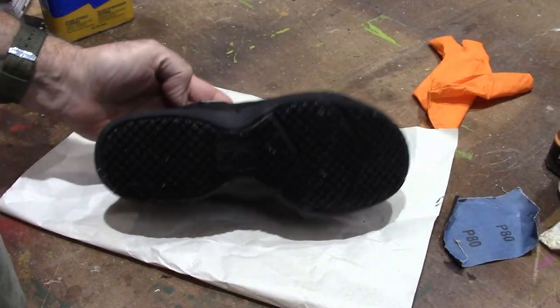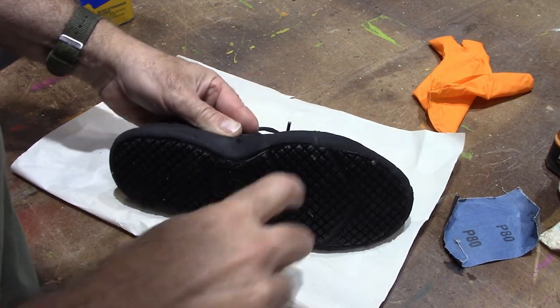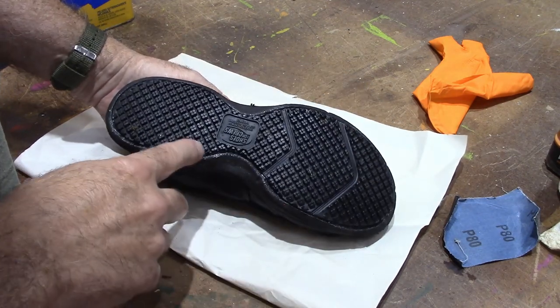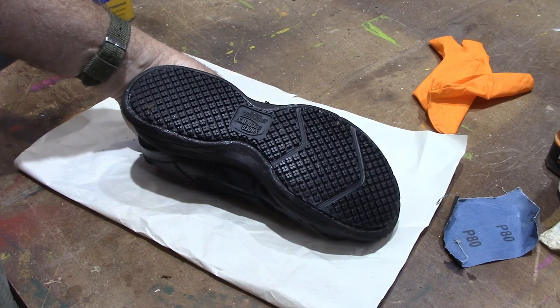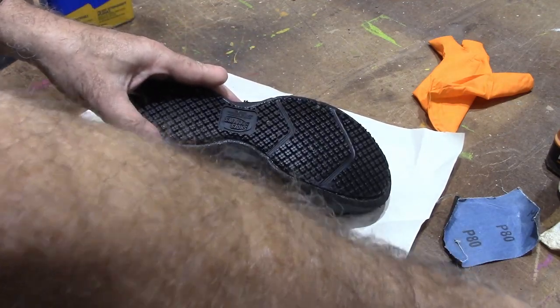Here we are the next morning and it's stuck on there. I would still wait three days if you possibly can, but if you need to use it, wait at least 24 hours before you start wearing it with the Shoe Goo.